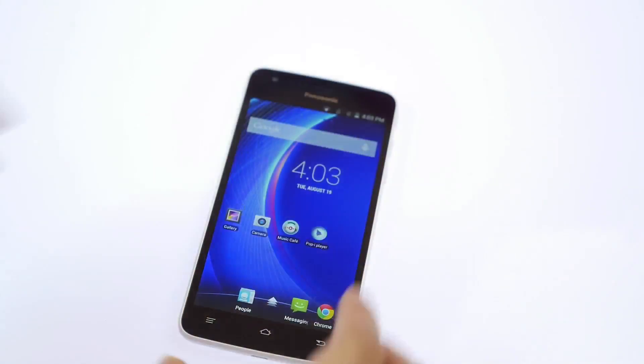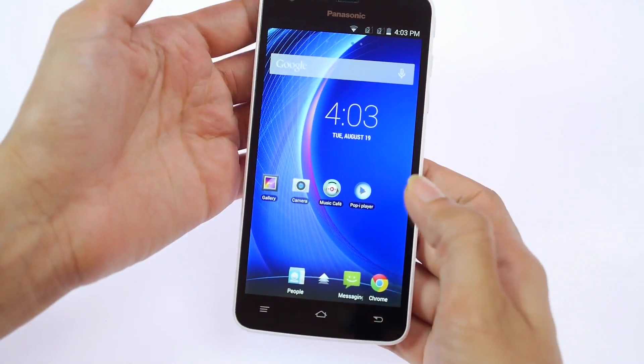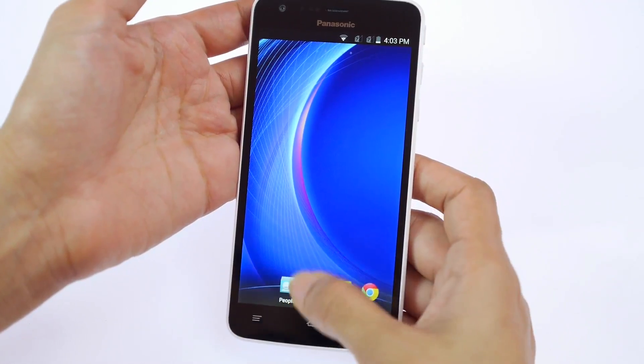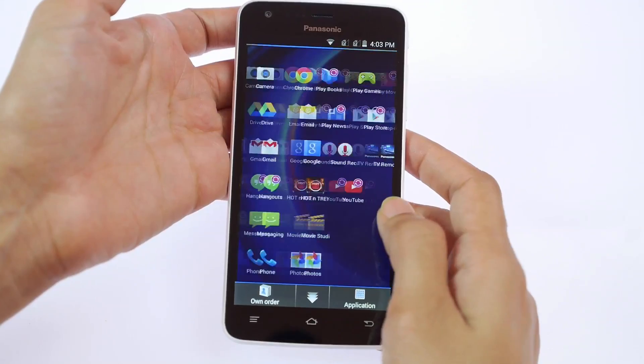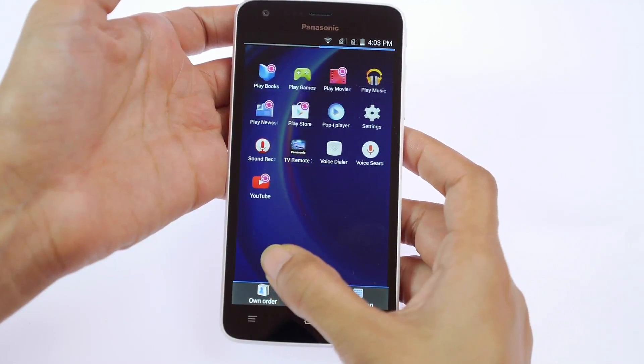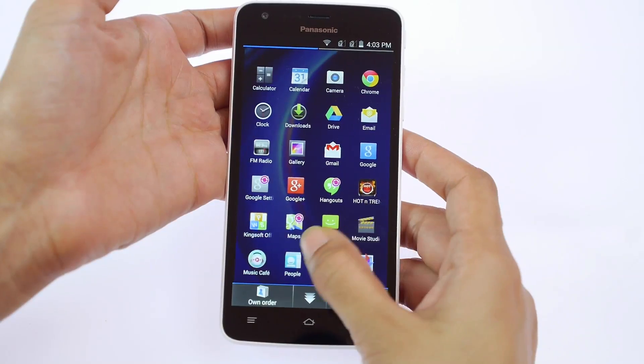Once we turn on and use the phone, the Eluga U has the standard Panasonic Fit user interface with bare minimum changes. It uses the Android 4.4 operating system. Previous Panasonic users would find this extremely easy to get used to. The UI is fast and responsive, and they've even used funky animations and movements.